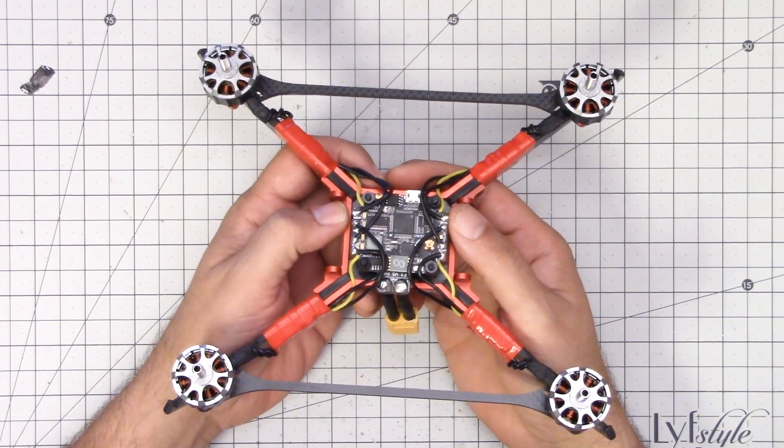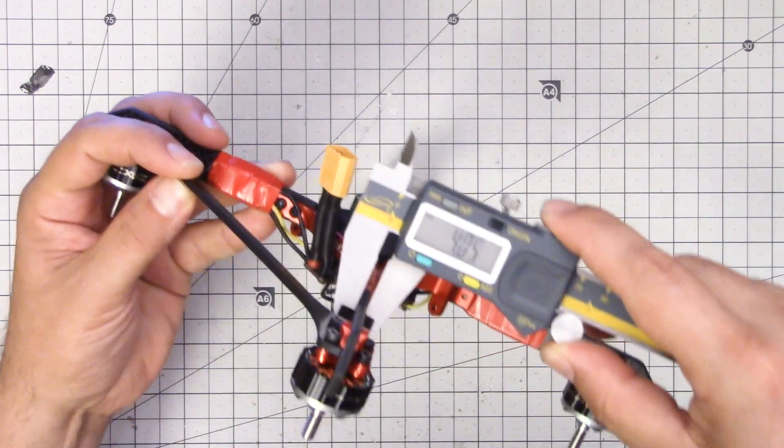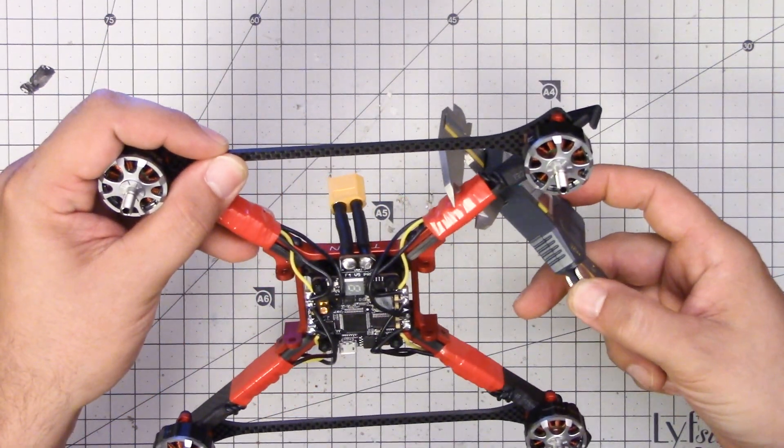Here is the finished work on the motors and the ESCs. I want to show you what I did with the ESCs relative to the arm thickness. So here's my handy dandy caliper — it's like 30 or 40 bucks, which is a lot for a ruler but not for a caliper. It's got absolute origin; I'll put a link in the video description. The arm is four millimeters, and with the ESC it is ten millimeters.